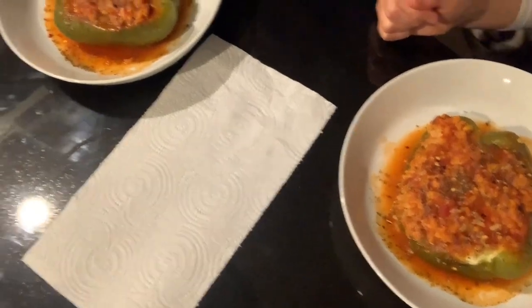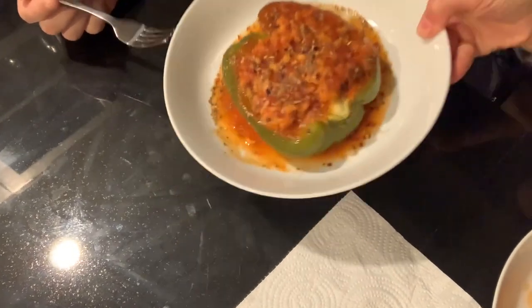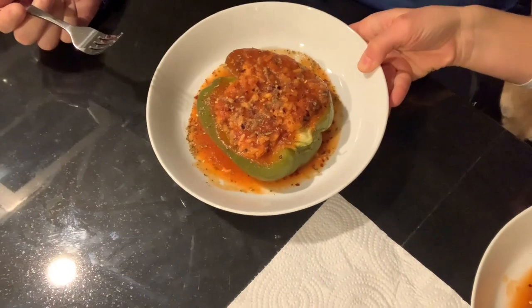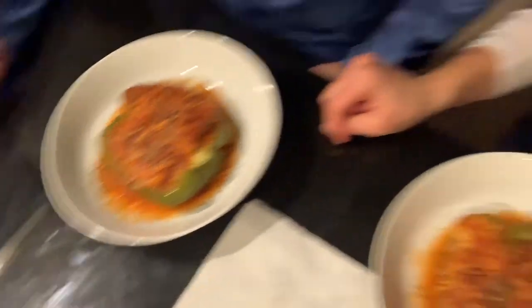Day one. Dave and I are sitting down — look at this feast. This is a huge portion, by the way — this is a lot of food here. I just topped it with a little bit of pepper flakes, a little bit of dried oregano, basil, and black pepper, just for some color.